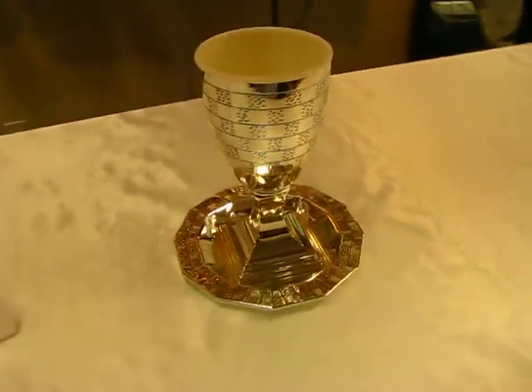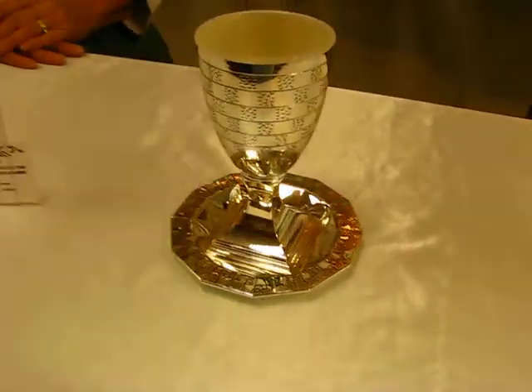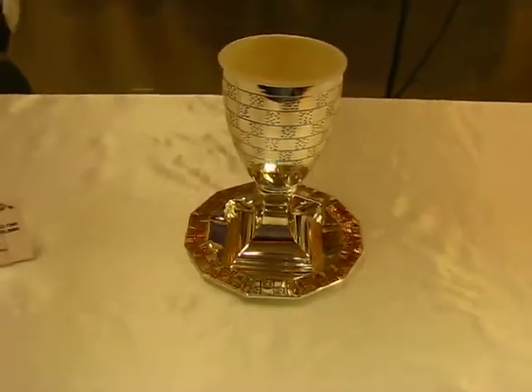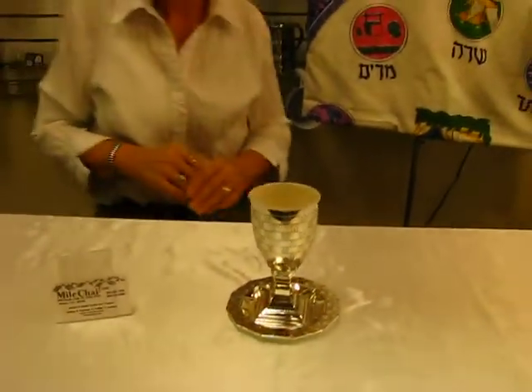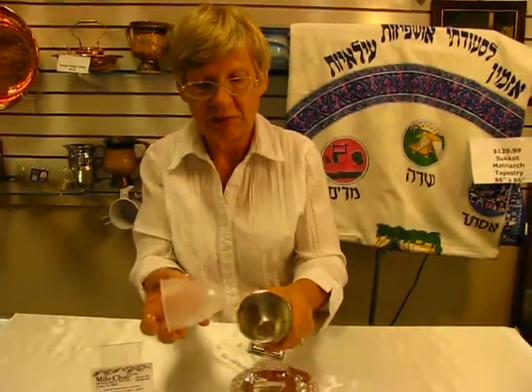It is six inches tall and the Kiddush cup tray under it is five inches across. The cup is made of nickel and it does have a plastic insert inside the cup which can be taken out.